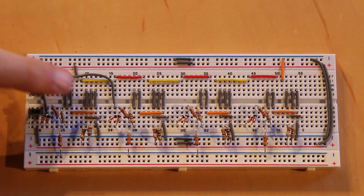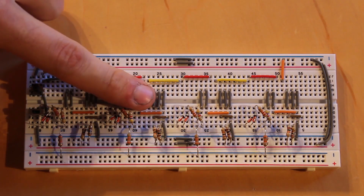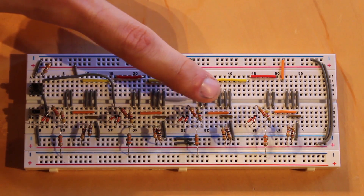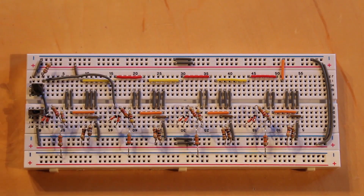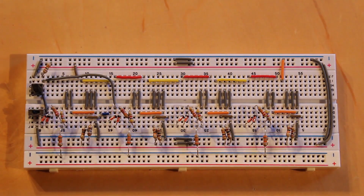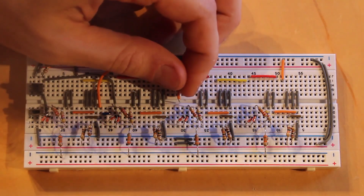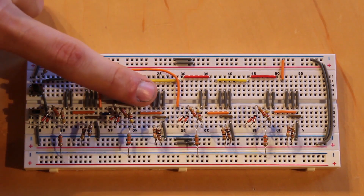That completes the first NOR gate setup. Its output goes in two directions: one into the input of the second NOR gate — a short blue jumper handles that — and one all the way over to an input of the third NOR gate, which needs a longer orange jumper. Now both inputs of the second NOR gate are set up, and we just need to route its output to the fourth NOR gate with another long jumper.